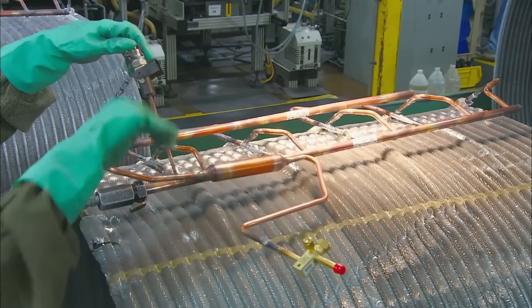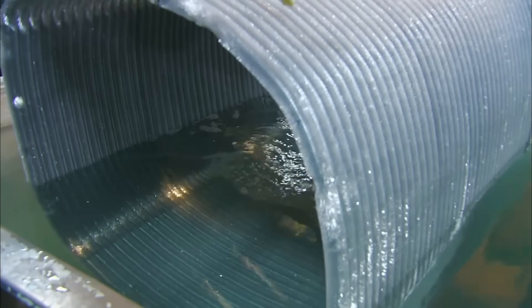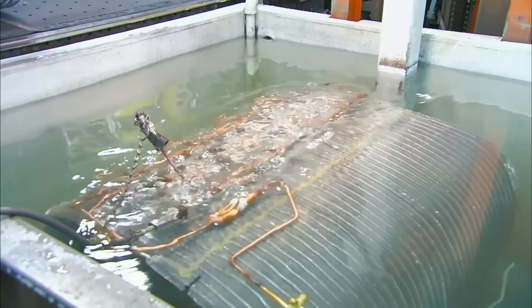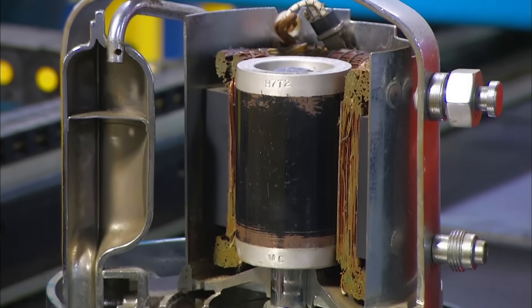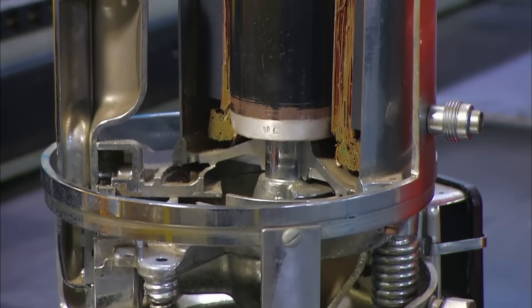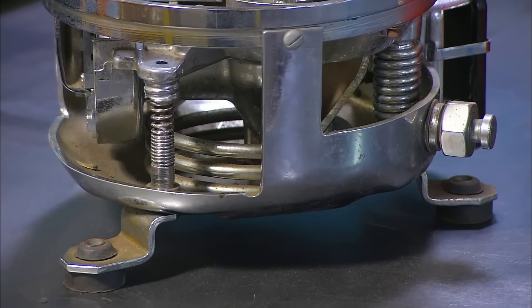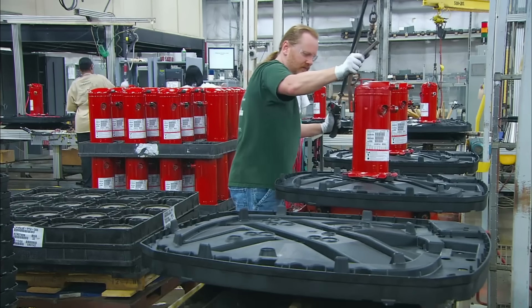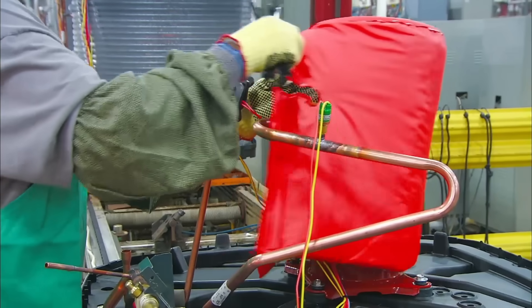Once all the tubes are in place, the coils are dunked into a fluid that's 90% water and 10% water. In another compartment, workers have made whatever the hell this thing is. A fire extinguisher is mounted to the base, and then given a life jacket, to make sure the air conditioner is as safe as possible.